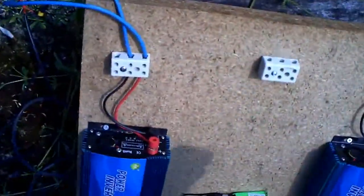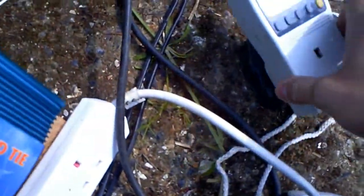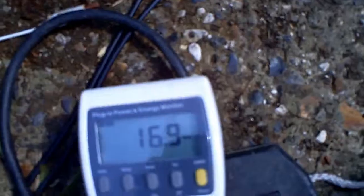I have an extension lead over here that runs out to the amorphous panels. I'm going to plug in the watt meter and the extension strip to get a reading. We're at 17 watts at the moment — I'll just wait for the sun to come back out and I'll be back when it does.